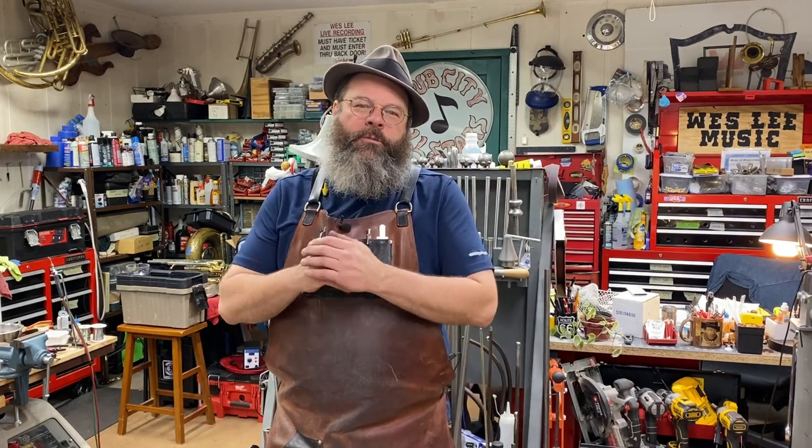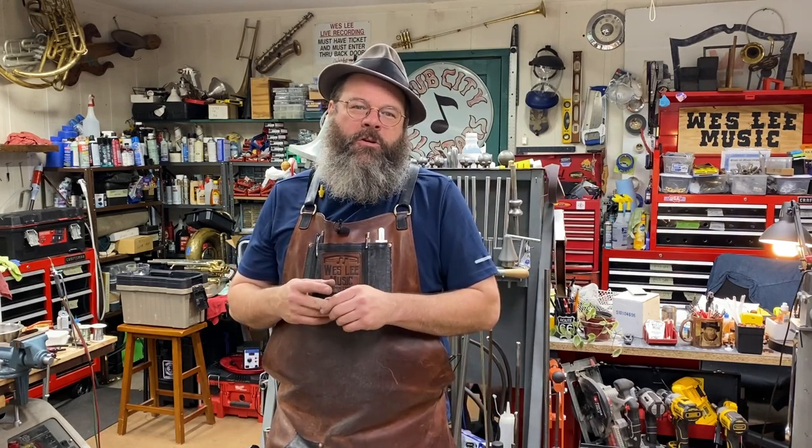Howdy friends! Welcome back to the House of Tone. My name is Wes Lee. I'm a band instrument repair technician. I started a YouTube channel to show what my life is like in the trades.